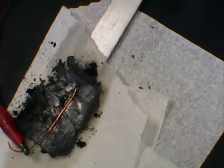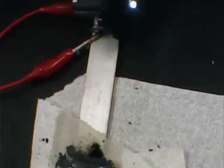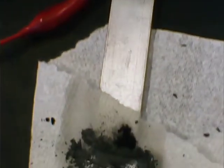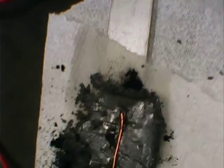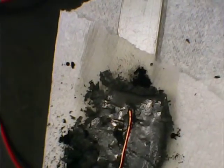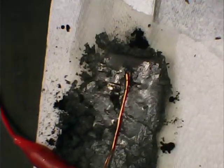Hello guys. Here's a freshly prepared aluminum air battery — aluminum strip, paper, ordinary paper towel over it as insulator. The electrolyte is 1.4 molar potassium hydroxide aqueous solution.